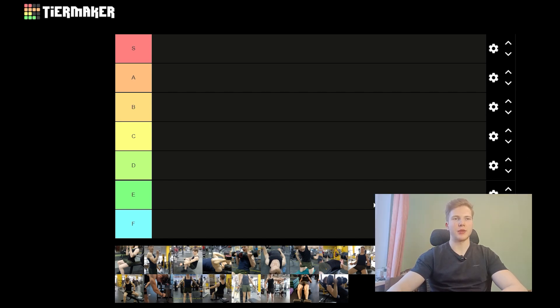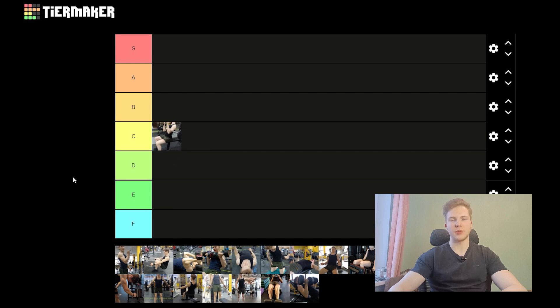Starting off with the back extension — that's an exercise that's going to isolate your spinal erectors. If you do compound lifts like deadlifts or squats, you're pretty much not going to need this exercise. But if you are doing the Brick 20 solely, where there's not a whole lot of spinal erector loading, this exercise might come in useful. So I'm just going to put it into the C-tier, because the exercise itself is great but there's not much need to add it to a lot of programs.